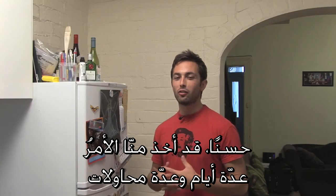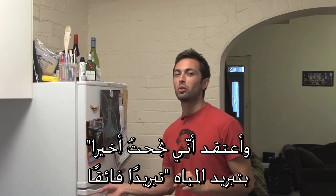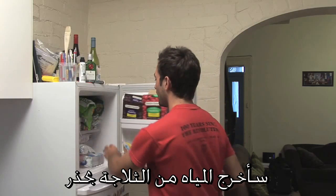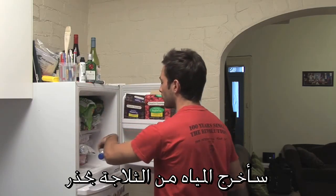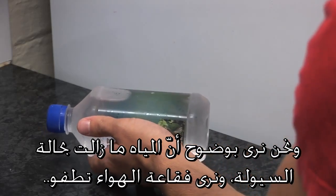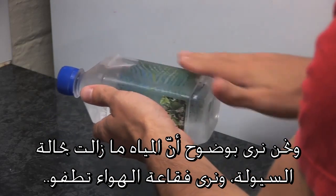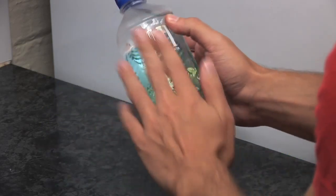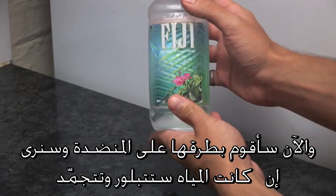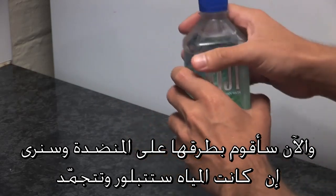It's taken a few days and multiple attempts, but I think this could finally be it. I might have finally created supercooled water. I'm going to take the water very carefully out of the freezer — and you can see clearly that the water is still liquid. You can see this air bubble floating around. And now I'm going to bang it on the counter and we will see if we can get an ice crystal to form.